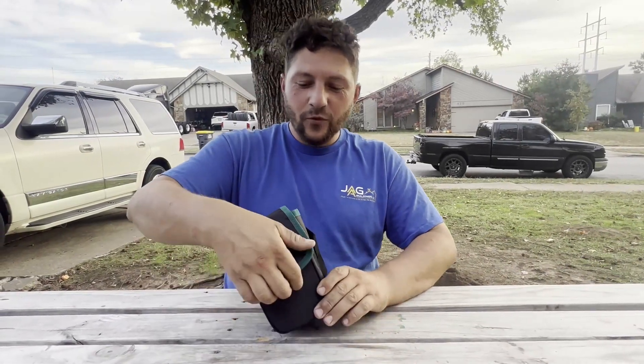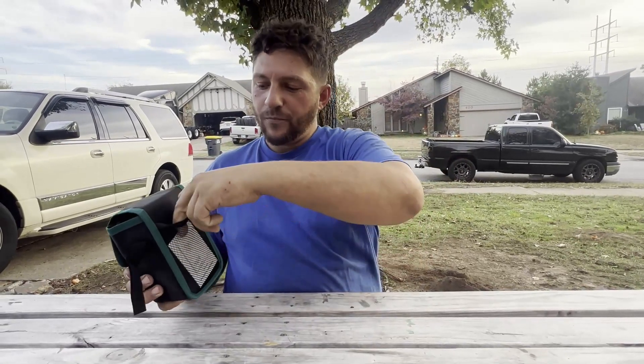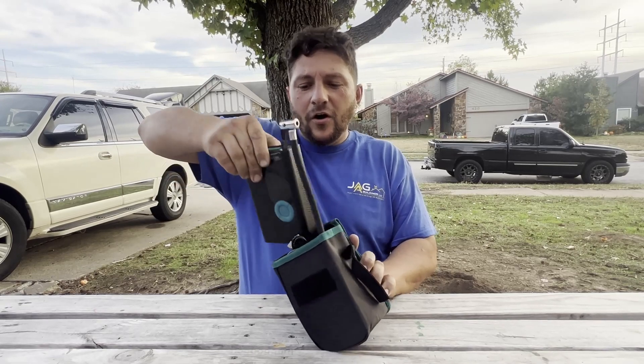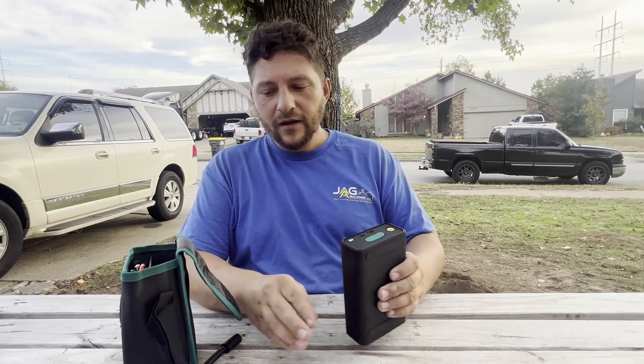It's got this really cool case that it comes in — it's even got its own little handle. There's a mesh pocket in the back with some instructions. Here's the actual unit itself; it's surprisingly small but very neat.